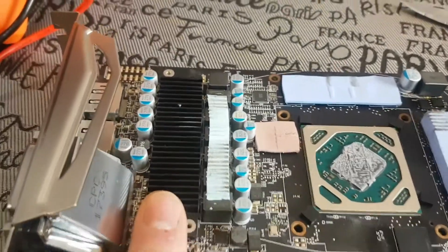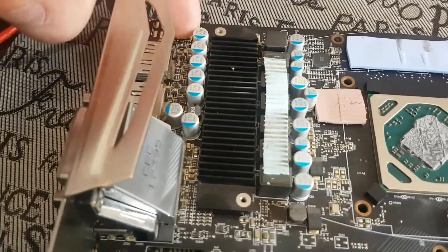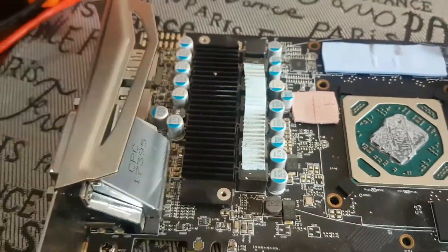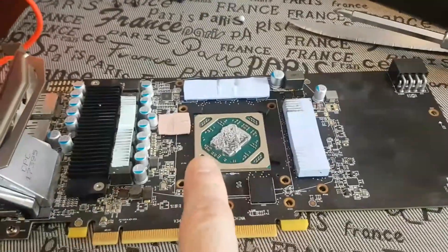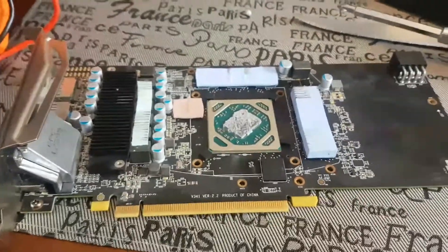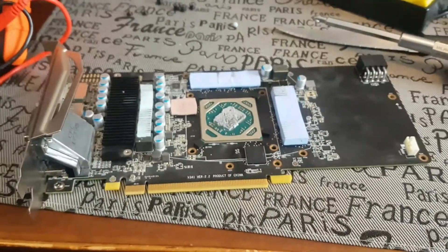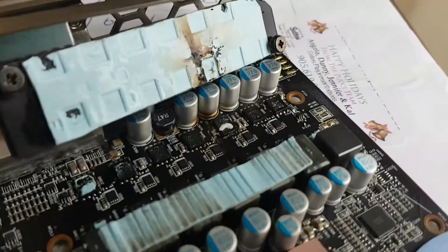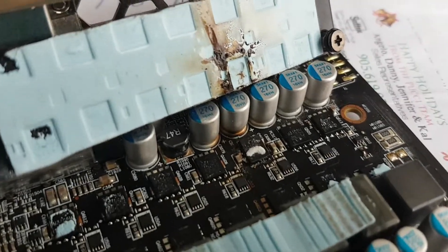I'm going to try to get this small heat sink off now, because I believe all the MOSFETs are under here. Seeing that the short circuit is right here under this row of capacitors, I have a feeling the MOSFETs under this heat sink may be the issue — unless the whole board is shot and the chip is blown. After removing this heat sink, we do have an obvious source of damage or self-destruction on the card.